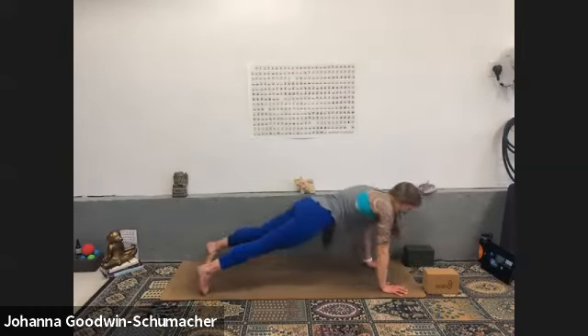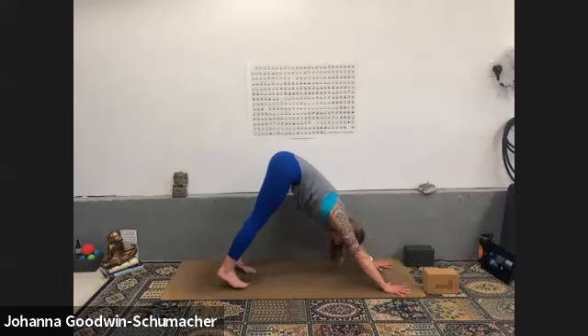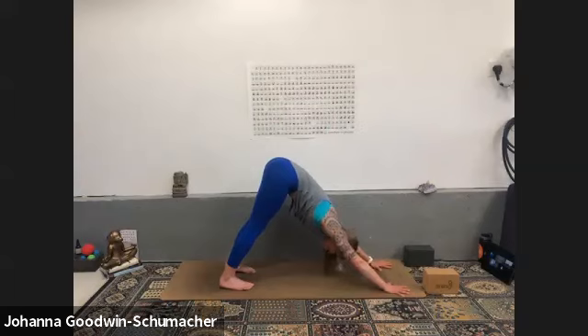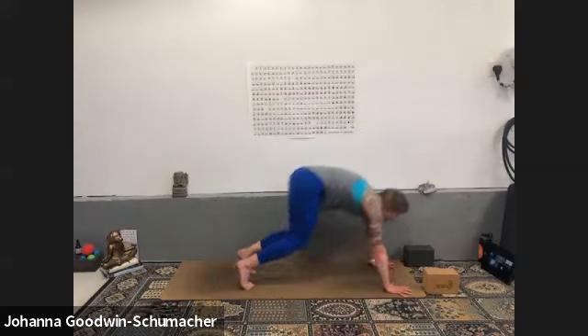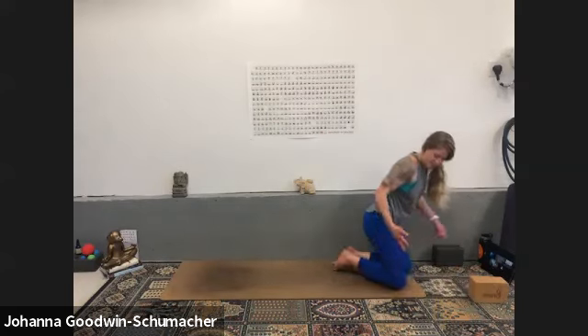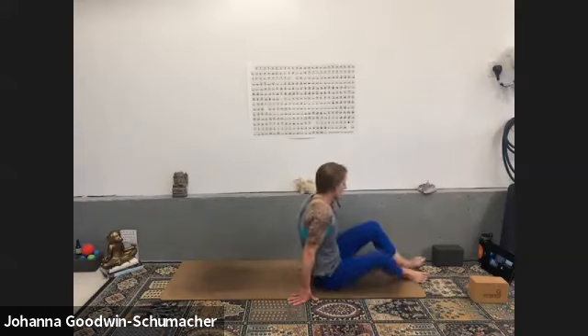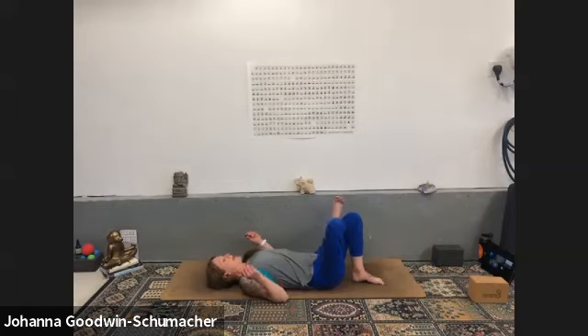Inhale, exhale downward facing dog — big breath in, open mouth exhale. Inhale look forward, exhale float through to a seat or walk through to your seat. If you'd like a little water, feel free to grab it.